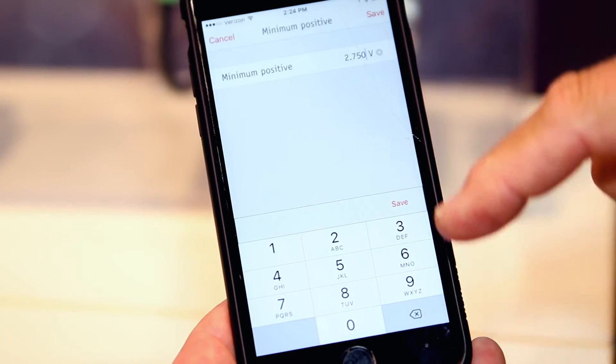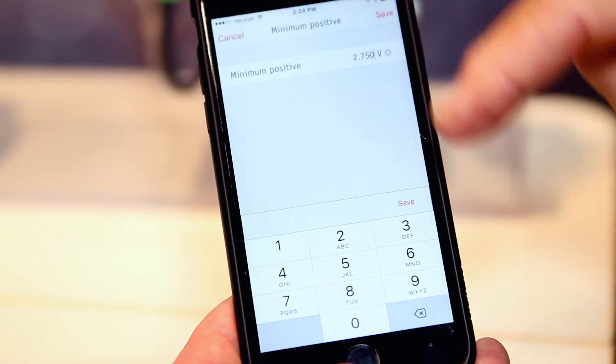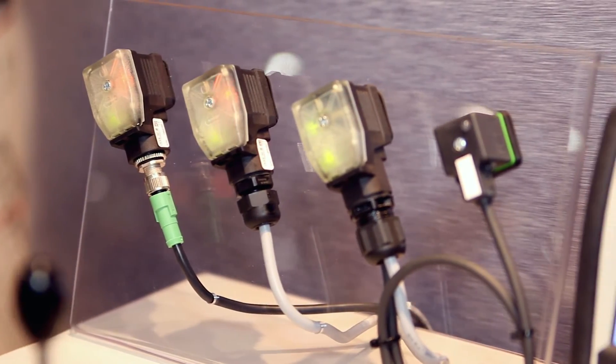I can set up my iMins, my iMaxes, ramp times. I also have data acquisition, so I can look at operating times, temperatures, things like that.